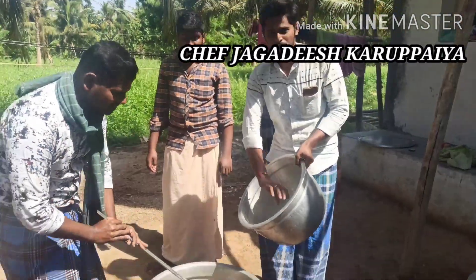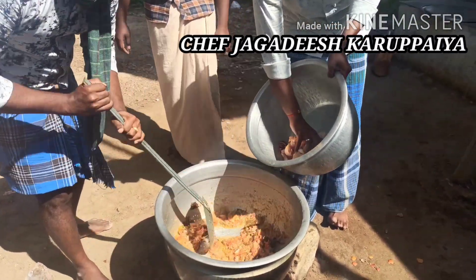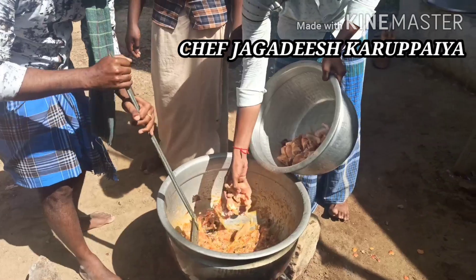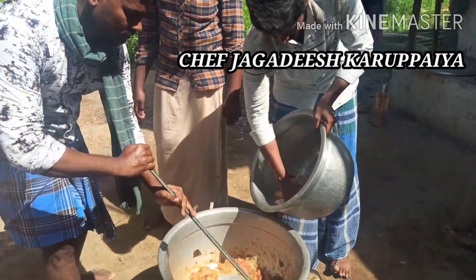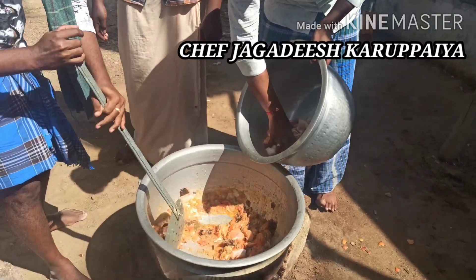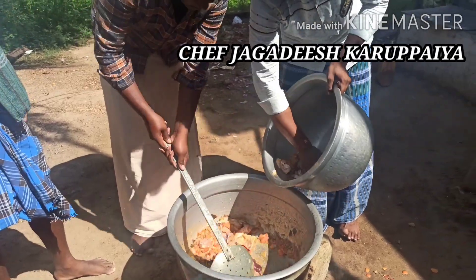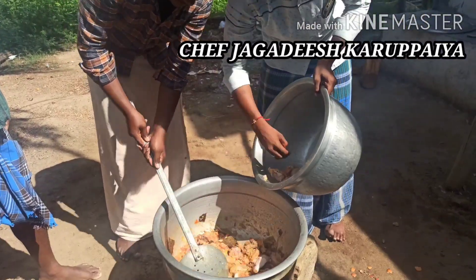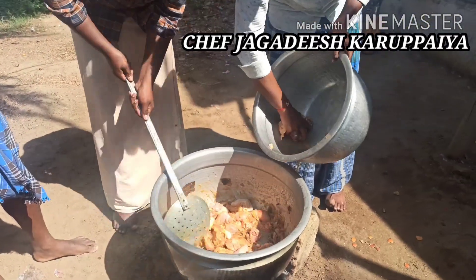This is a good video. If you want to cook it, let's cook it. Let's cook it.